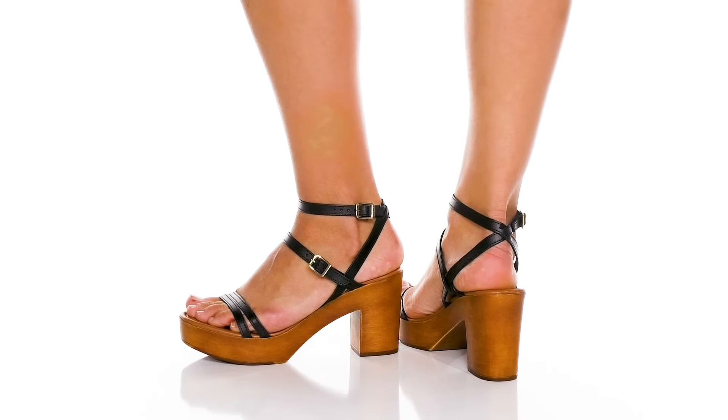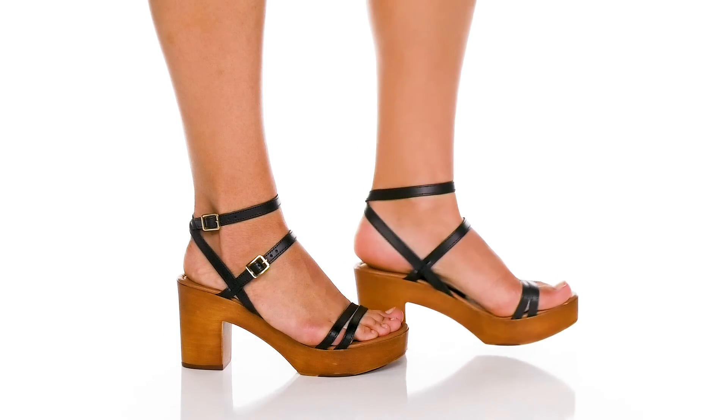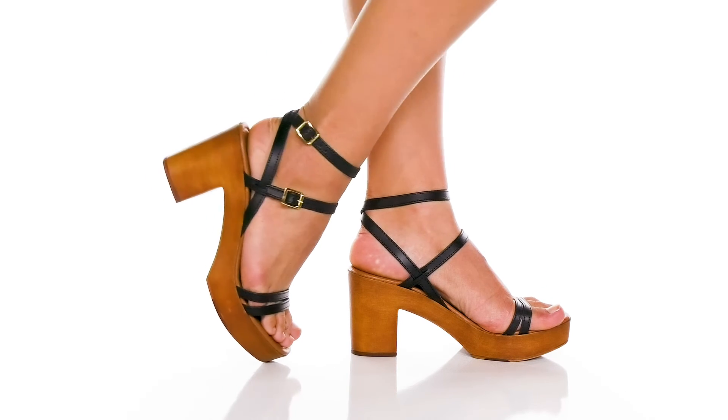The heel is going to give you over a three inch boost in height and these are super lightweight, so it's great for dancing with a flowy dress.